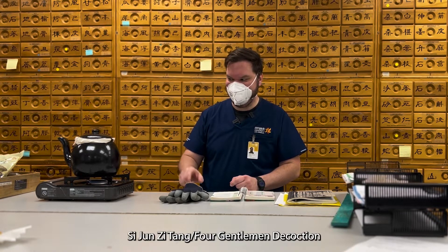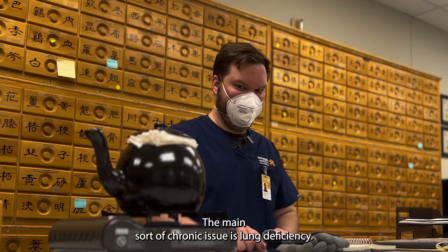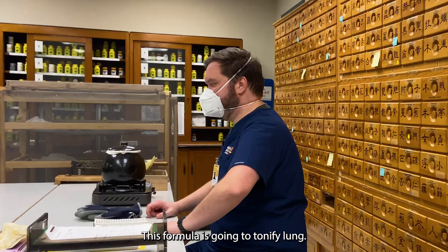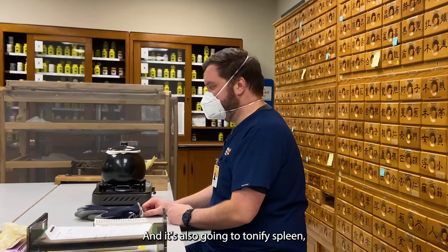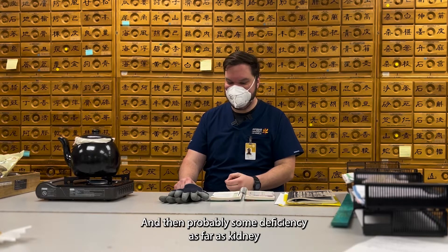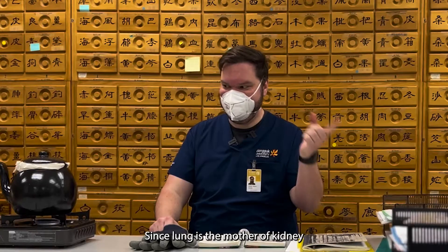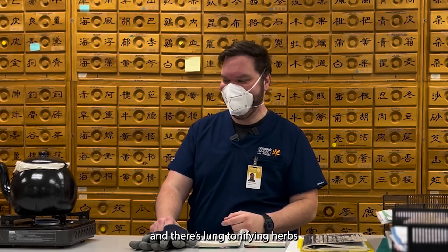Sijun Zitang. My self-diagnosis — the main chronic issue is lung deficiency. Like I have sleep apnea. This formula is going to tonify lung, and it's also going to tonify spleen, which is a really good tonic for those things. And then probably some deficiency as far as kidney grasping the chi, since lung is the mother of kidney and there's lung tonifying herbs.